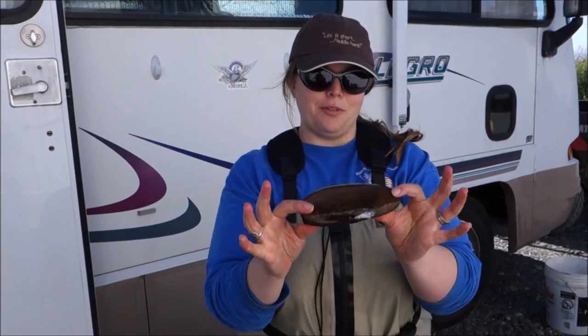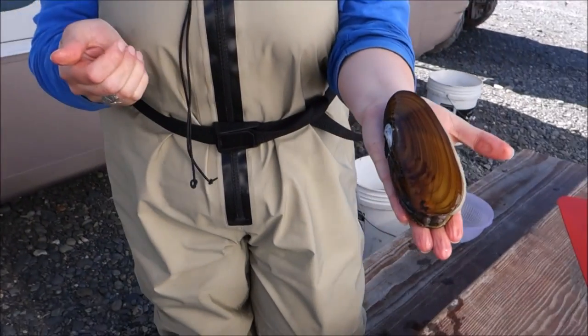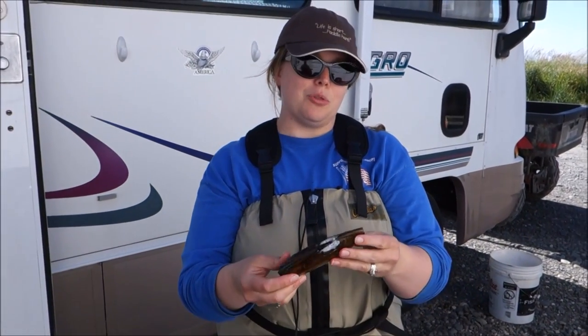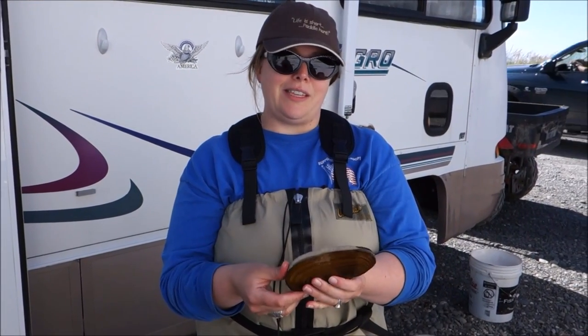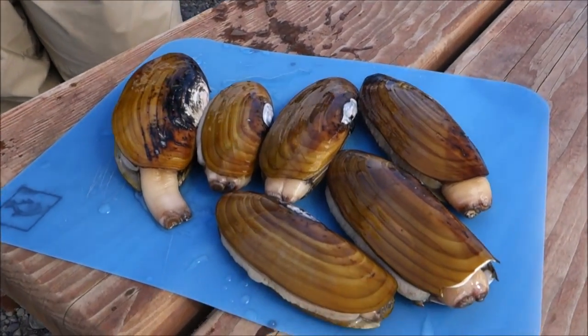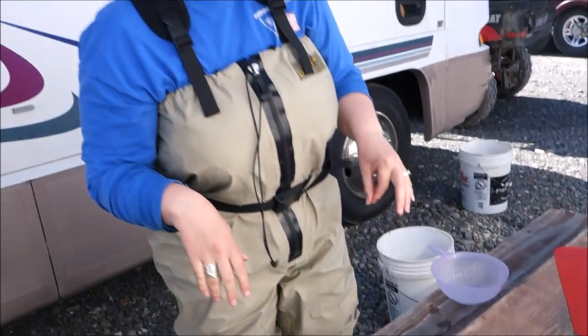This is what an Alaska razor clam looks like — quite large, about the size of my hand. Not all of them are this big, but the vast majority of the ones we got today are about this size. They are absolutely delicious: perfect for clam chowder, clam fries, clam and wine sauce, whatever you want. We'll show you what they look like on the inside here in a few minutes.